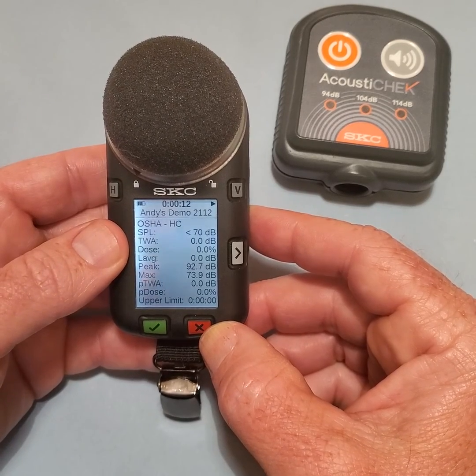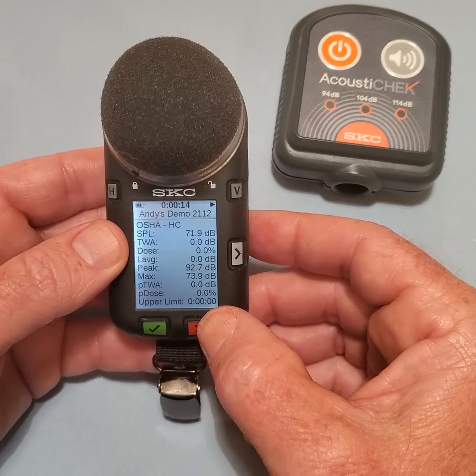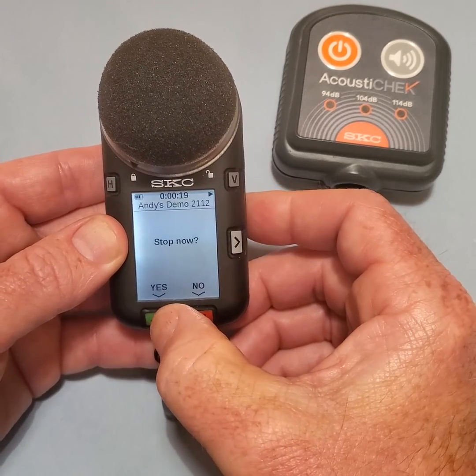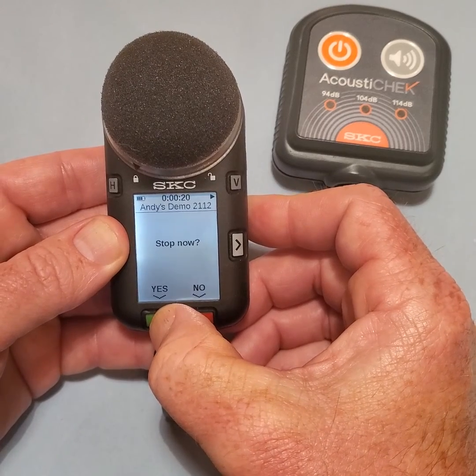To stop the run, press and hold the red X key until the confirmation screen appears. Select YES to stop the run.